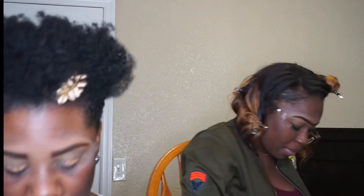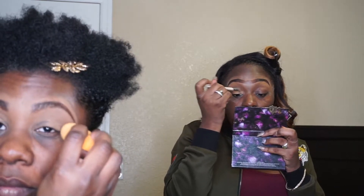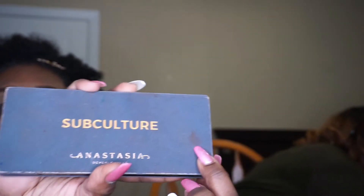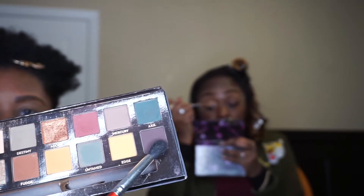Alright guys, I'm priming my eyes with Tarte Shape Tape in the color Deep. I'm priming my eyes with Clinique's 2-in-1 foundation and concealer in the color Creamy Caramel. I'm starting with the Subculture palette and my Morphe brush. The first color I'm going to use is Rowdy.